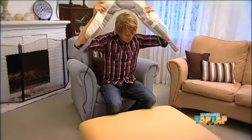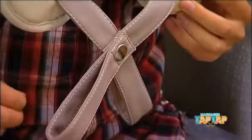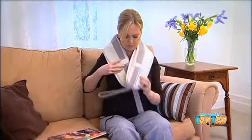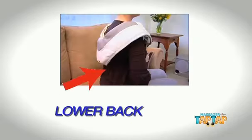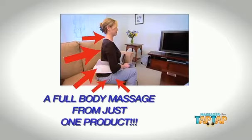Watch how the snug, body-hugging design hits all the right places to gently and effectively work your sore muscles into relaxed bliss. By comfortably draping it, you can adjust it to sit exactly where you need it most. Neck and shoulders, upper back, lower back, buttocks, thighs and even calves — a full body massage from just one product.